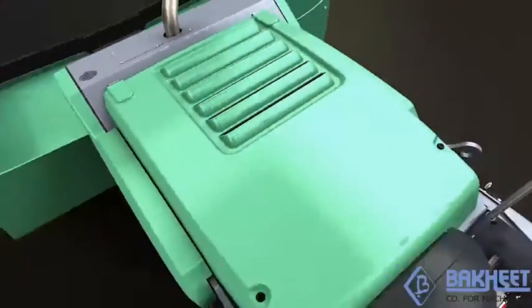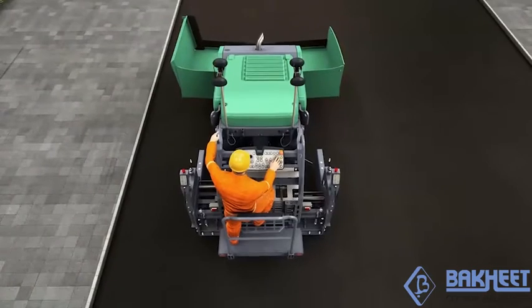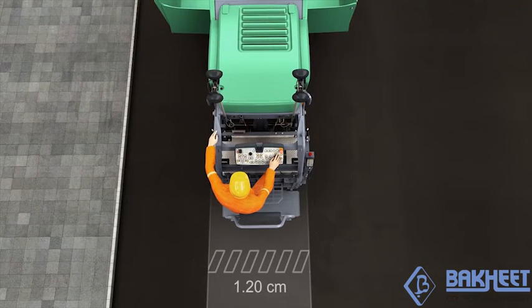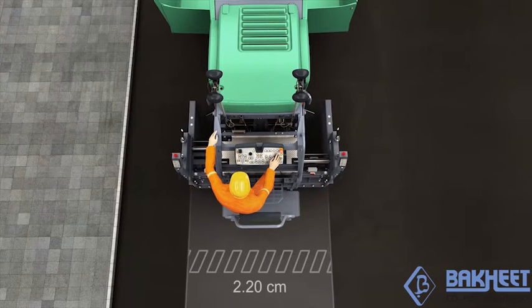In terms of their range of pave widths, these two extending screeds are on the leading edge. They have a basic width of 1.2 metres, which can be hydraulically extended to 2.2 metres.